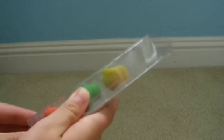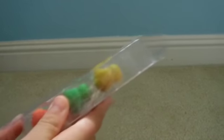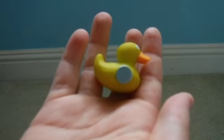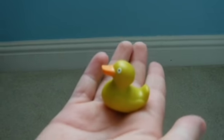First of all, we're gonna open the duck. This one is a magnet, but you can also use it for AG dolls or any 18-inch dolls. It's a yellow one and there's a green one.